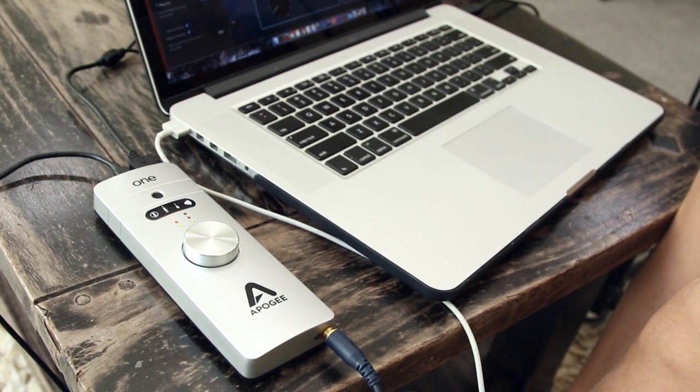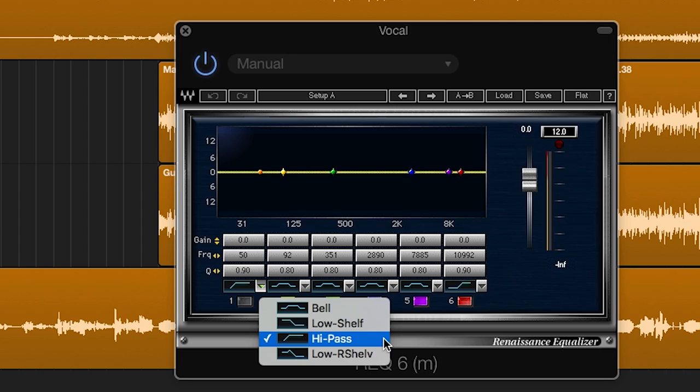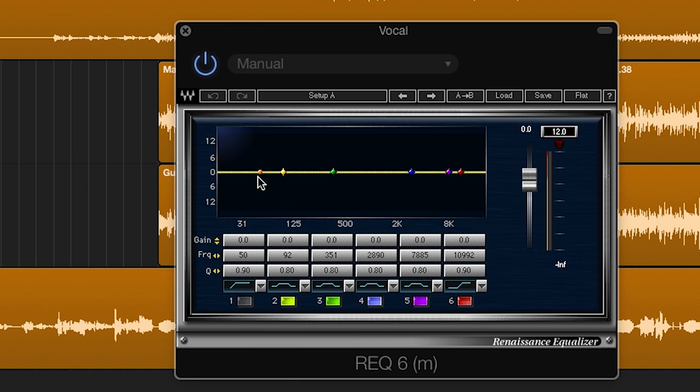With the variety of different singers, microphones, mic preamps, and rooms that you record in, all vocal recordings will be a little different and need slightly different processing in the mix. The settings I showed you here will get you very close — you will just need to tweak them a little bit to fit your music.